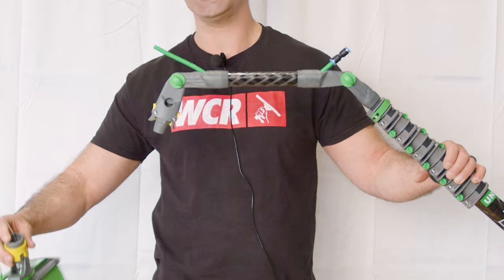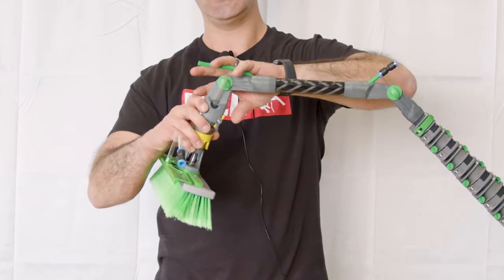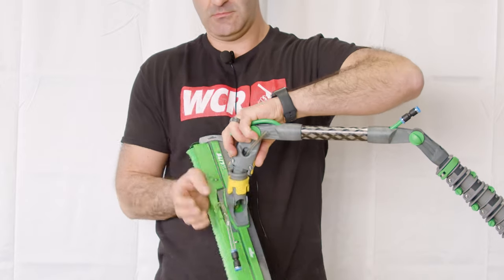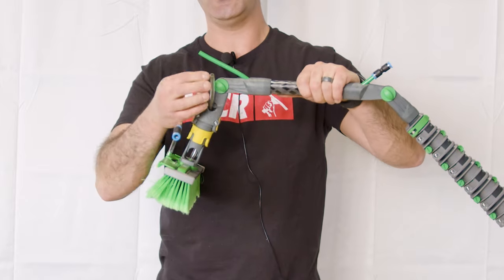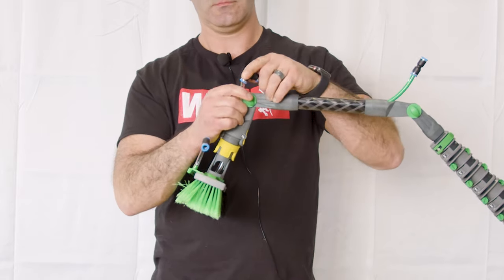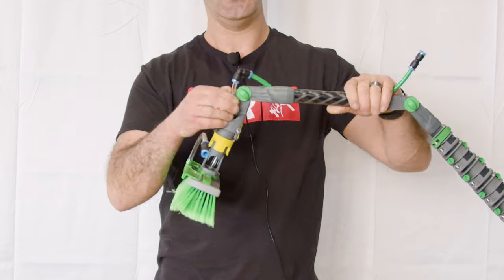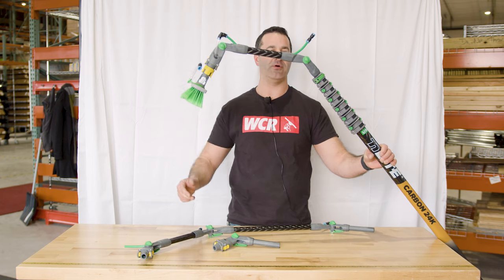Remember, with these Unger N-Lite brushes, you have to remove the fitting from the center set of jets. Pinch the yellow levers there to snap the brush in place. From here, you're just going to reattach your 90-degree fitting — and voila, you've achieved a very different angle with your Unger N-Lite water-fed pole.